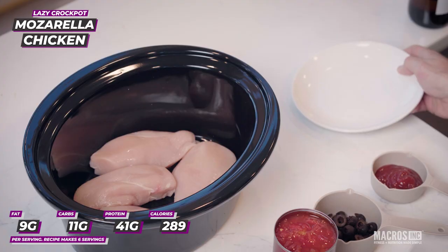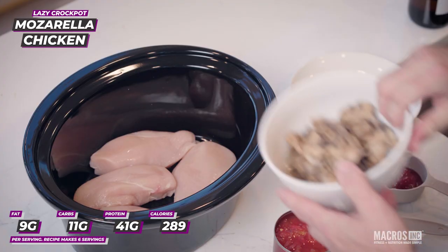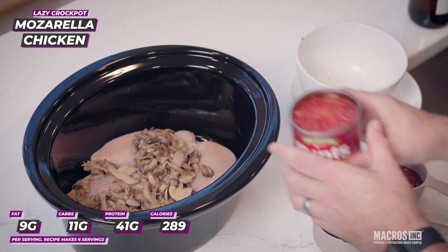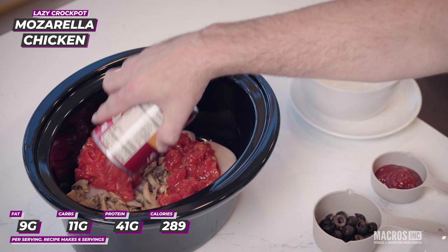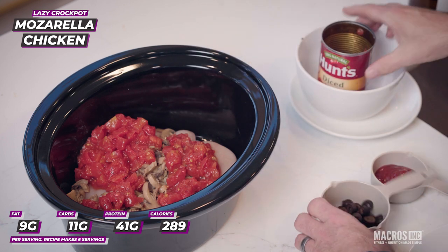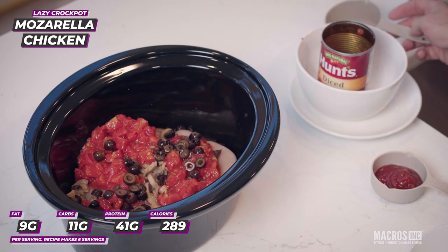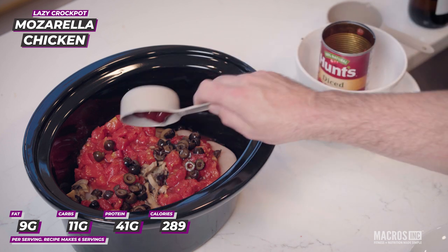Two cans of mushrooms, one can of diced tomatoes, one can of sliced black olives, and one can of tomato paste.